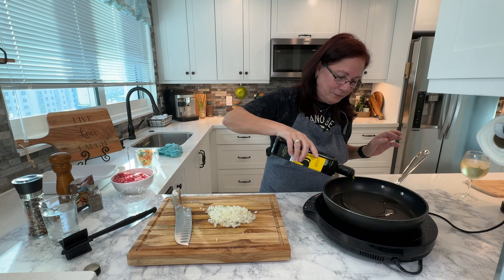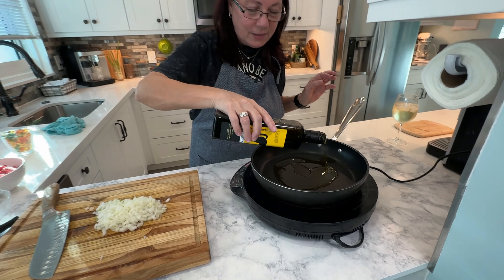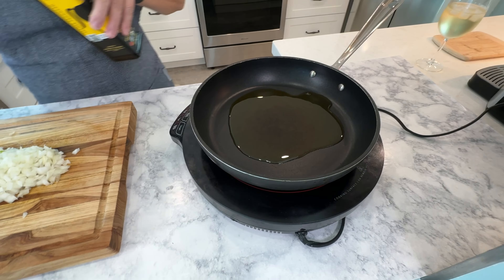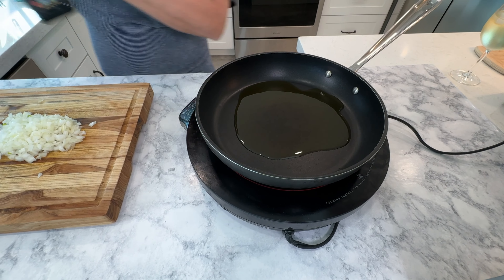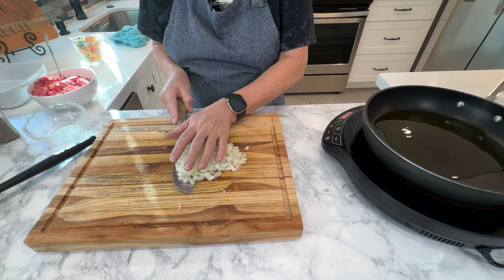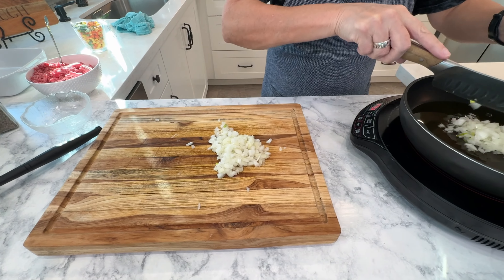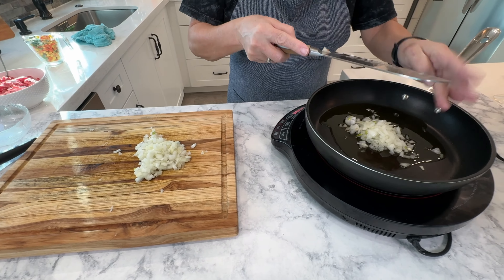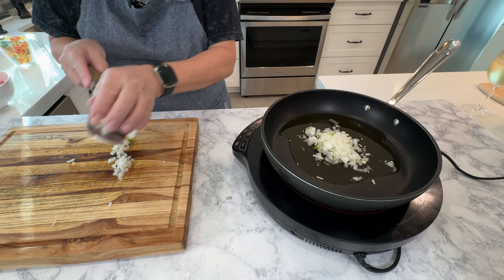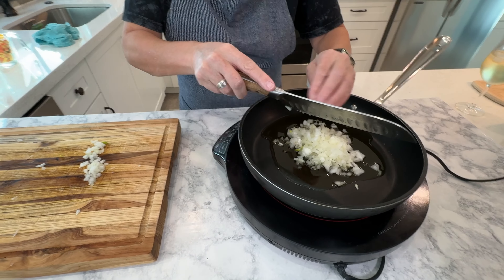I'm going to put a little oil in the pan. I'm using my good one because this is going to sauté our meat and we want the very best. Put a little oil in the pan. I chopped a half of a yellow onion. Let's get that in there. I know I have to get it up to medium. It's so hard to tell temperature on electric or induction, but it is what it is.